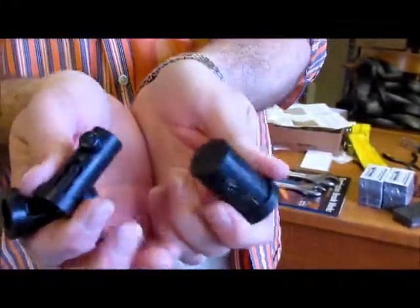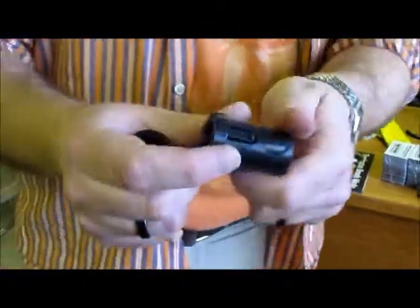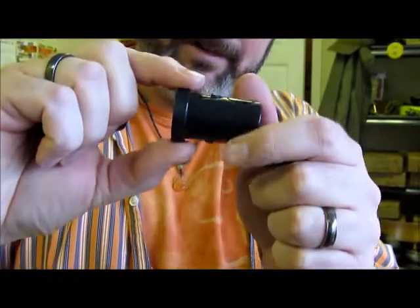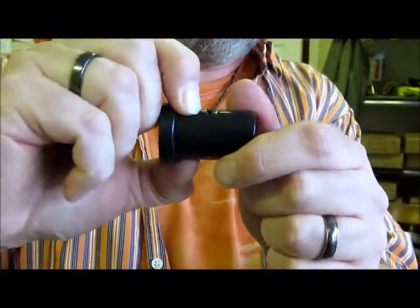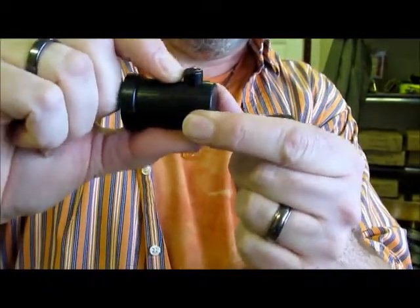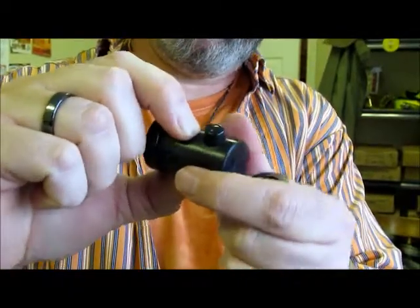These are the replacement snap button kits. This is everything you get in the kit — there's three different sizes here. If you look carefully, you'll see there's these two little ears that stick out, and that's what keeps it in place at the end of the tube on the inside. This little mechanism is spring-loaded — that's the thing that pops out to hold it in place when you are fully extending the stick.